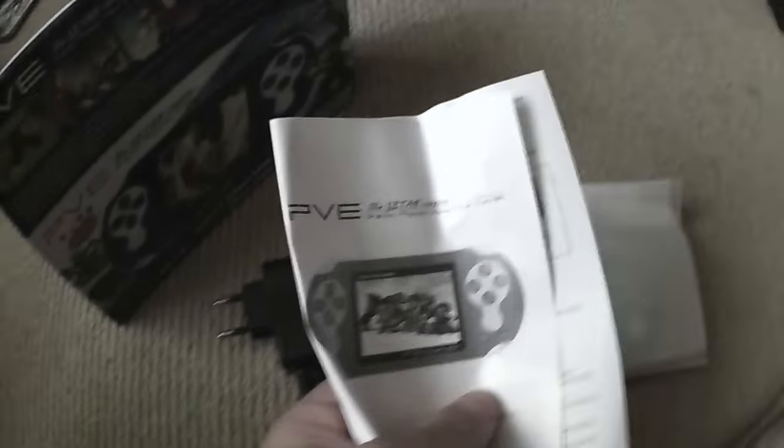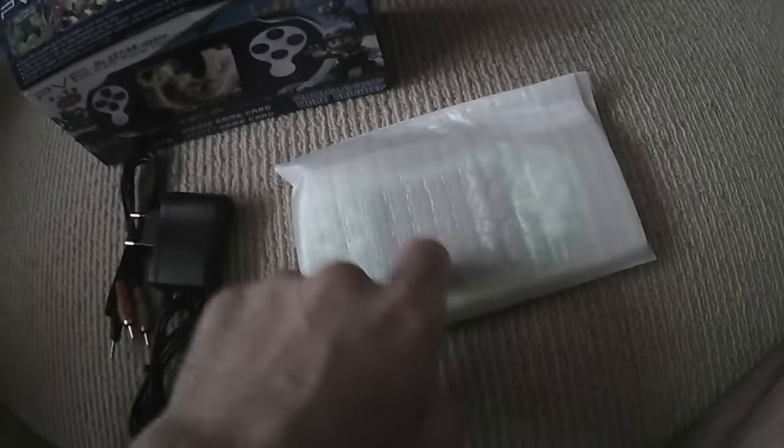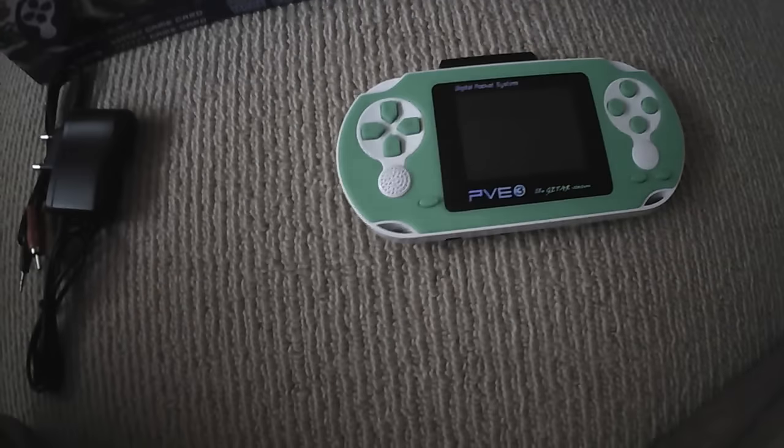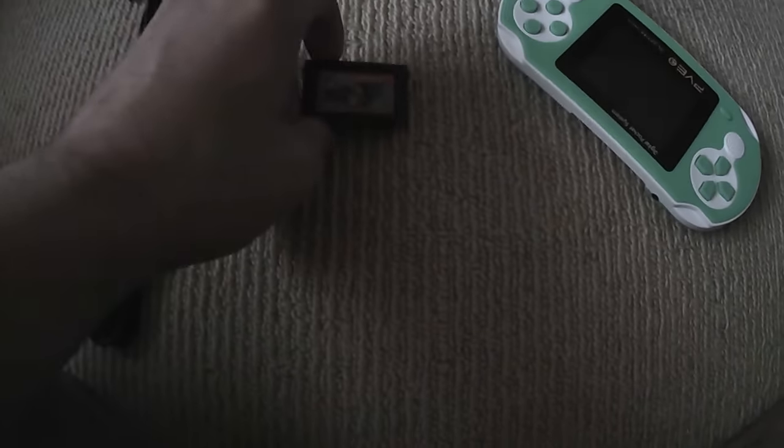Here's what comes inside the box. You've got your instruction manual, which is a waste of time — no need for that. You also get your AV out cable. The only bad thing about it is it's only mono, but if I remember correctly the original NES was only mono sound, not stereo. It also comes with only one game card as explained earlier.